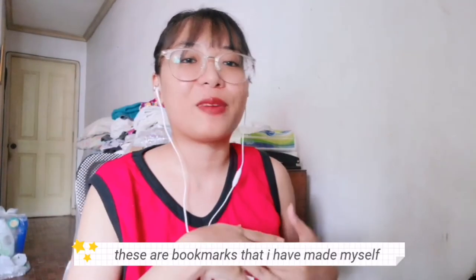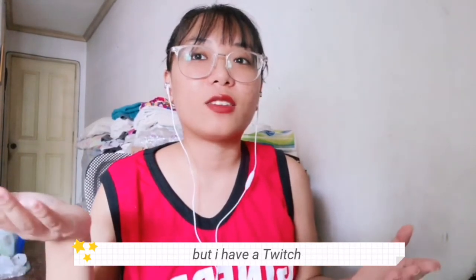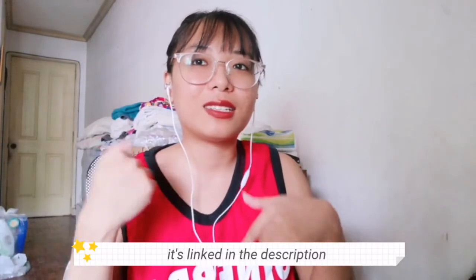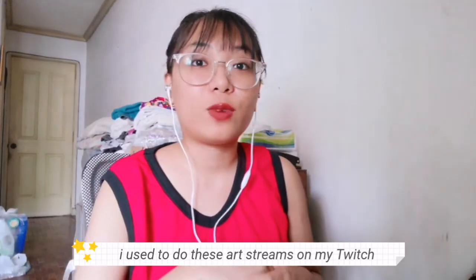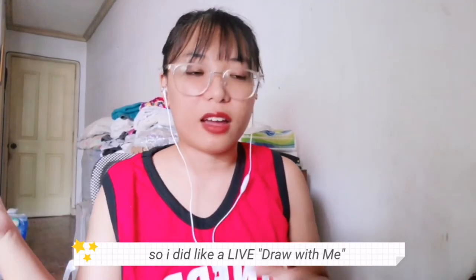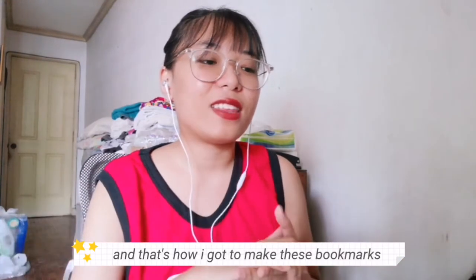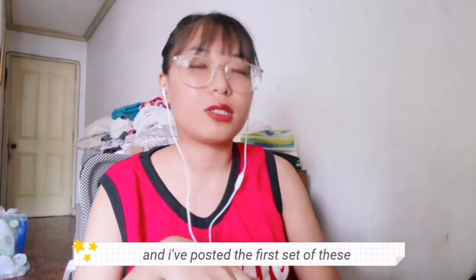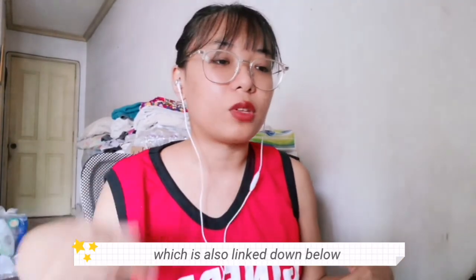These are bookmarks that I've made myself. I have a Twitch — it's twitch.tv/itsjaz, linked in the description always. I used to do these art streams on my Twitch, like a live draw-with-me type of thing, and that's how I got to make these bookmarks. I posted the first half of these on my art Instagram, which is also linked down below.